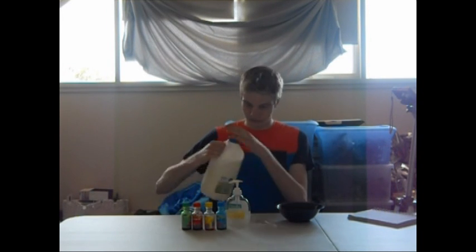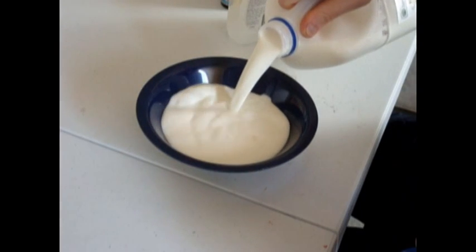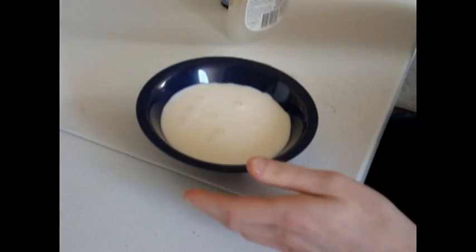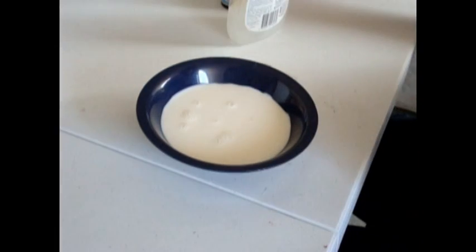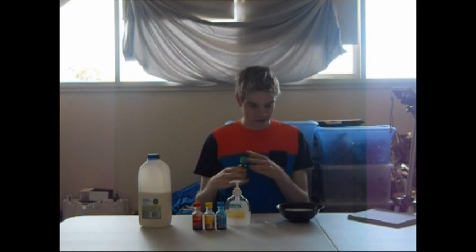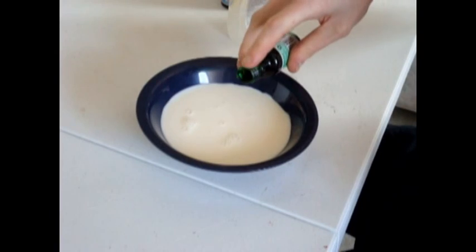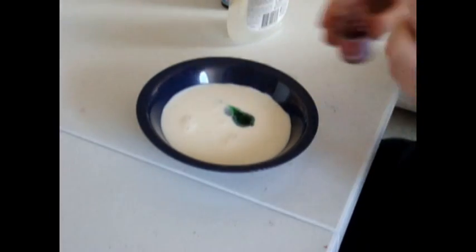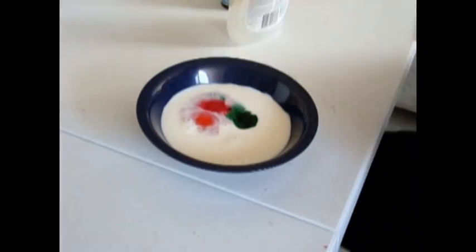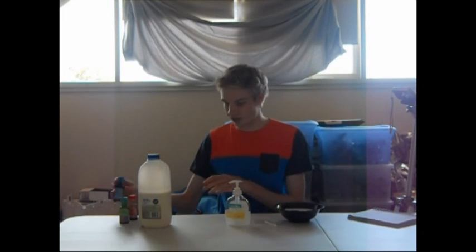So to start off with, pour the milk in here. And we'll just put a few drops of colour in here. OK, now we've got some colour in there.